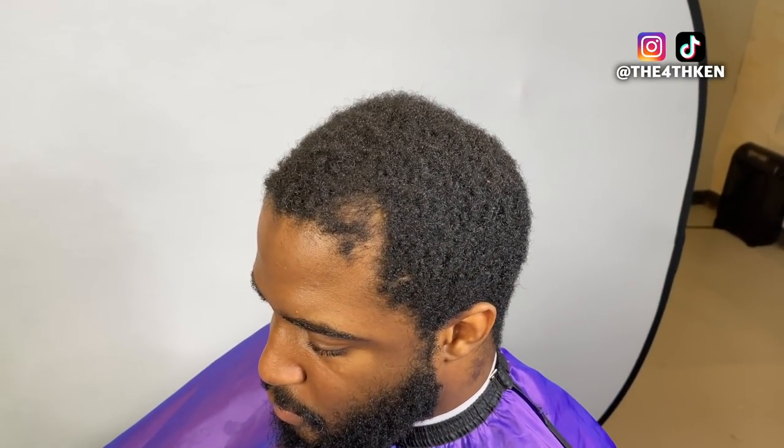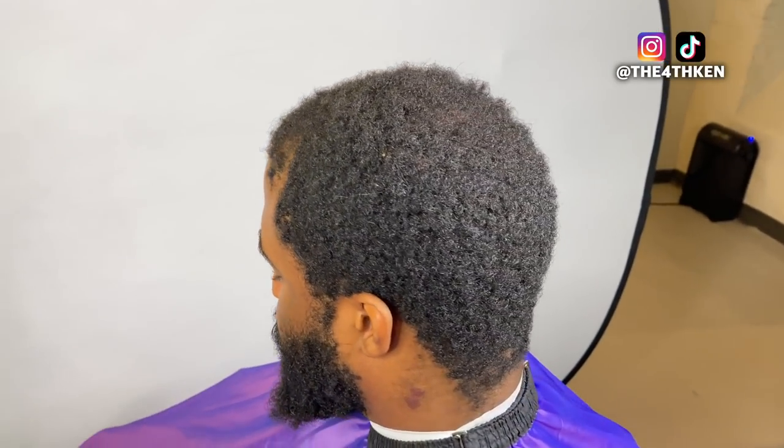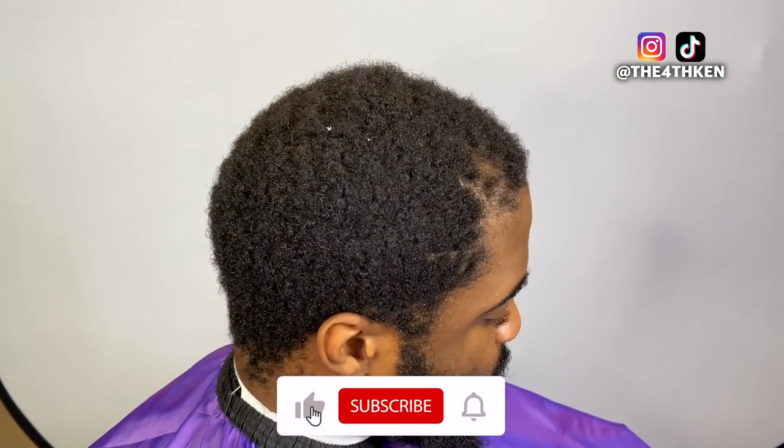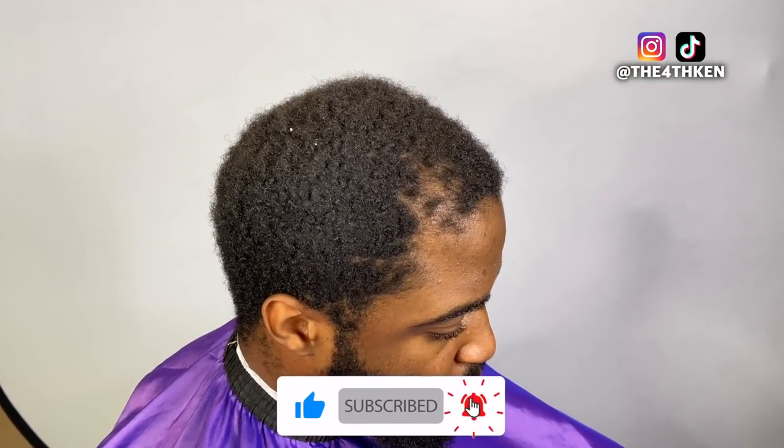Yo YouTube, welcome back to another video. First things first, make sure you guys follow my Instagram and TikTok at The Fourth Ken. As you can see, we got some work to do, so let's get to it.